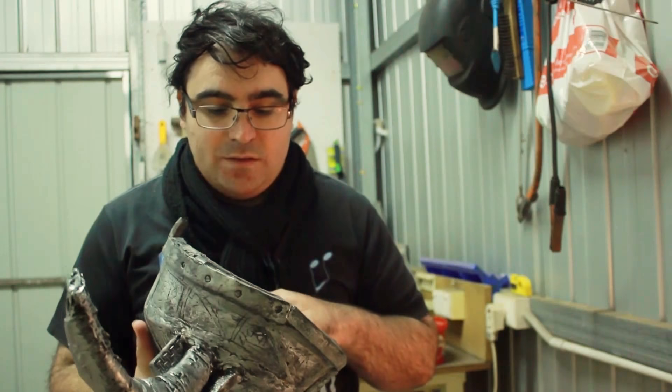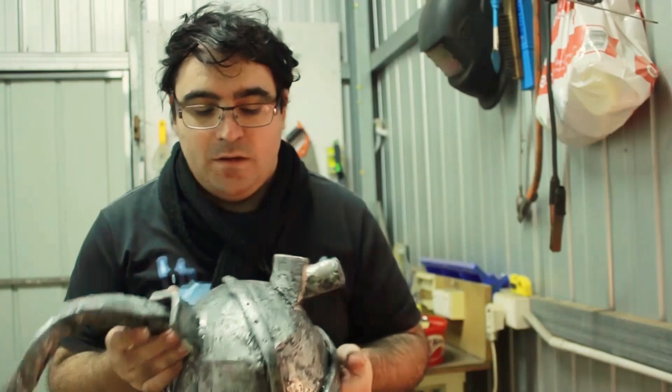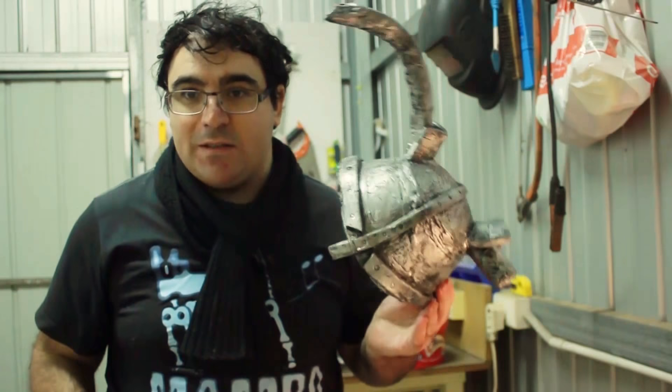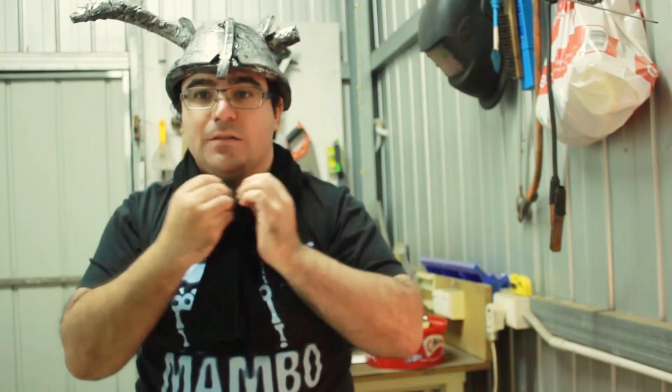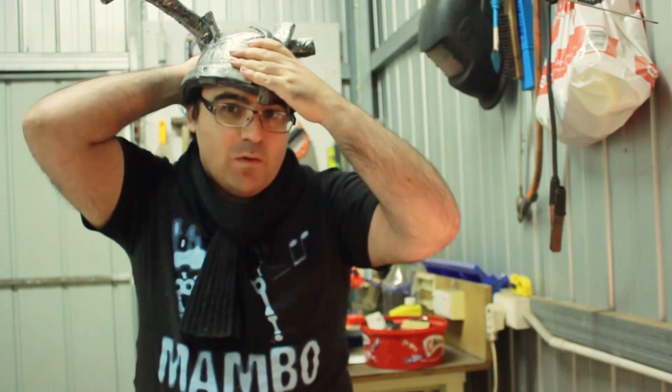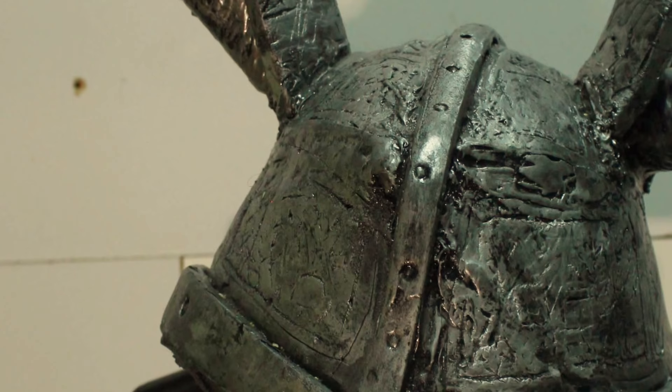I used some screws to fasten the horns. Then I gave it all a spray paint with a nice shiny black and rubbed in the details with chrome paint — it looks great and it fits well. I made a mold from aluminium foil, though I'm not keen on the implication of wearing an alfoil helmet. That's it — my horned helmet. It's pretty darn cool, thank you for watching!